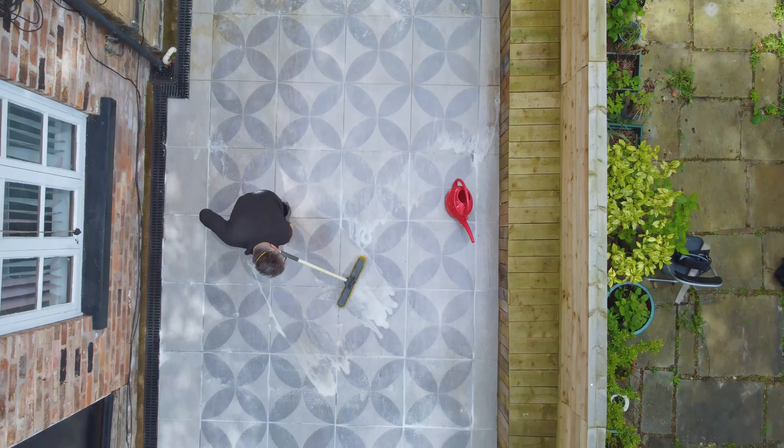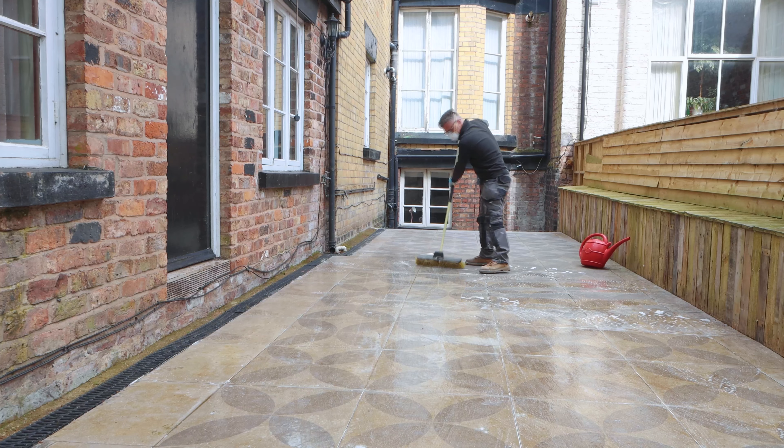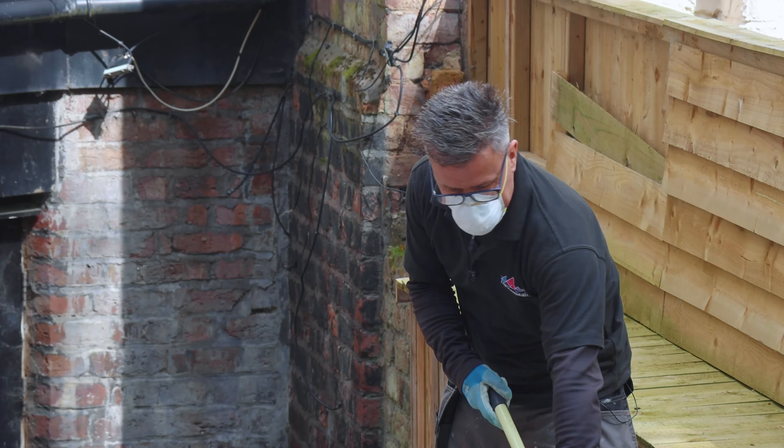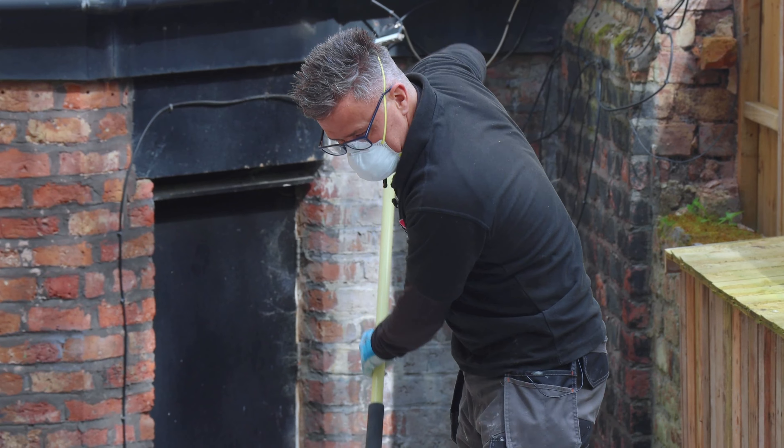Always remember safety first. Read the packaging for the correct PPE. I'm wearing suitable gloves, face mask and glasses. If the product touches your skin or eyes, rinse off immediately.